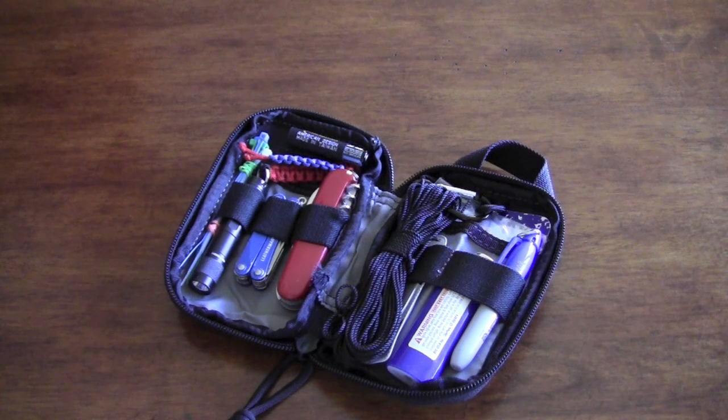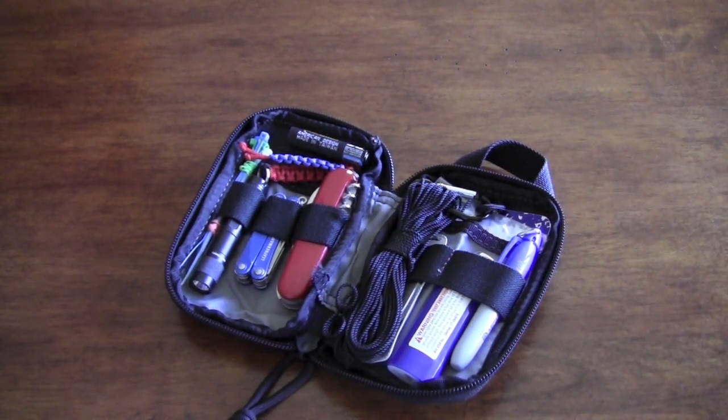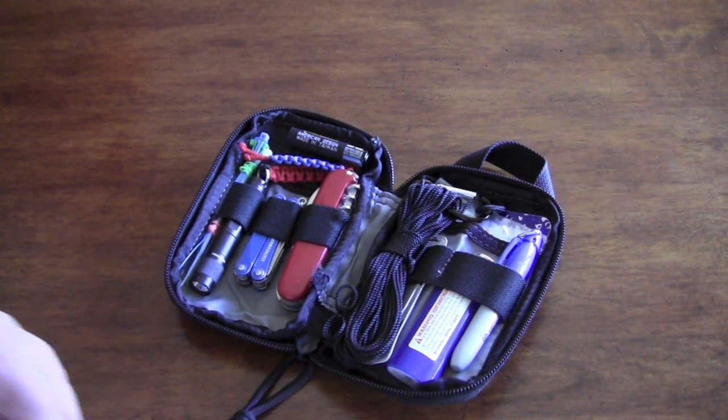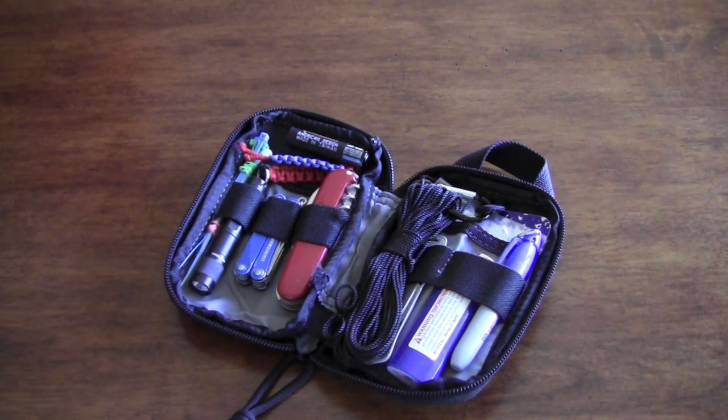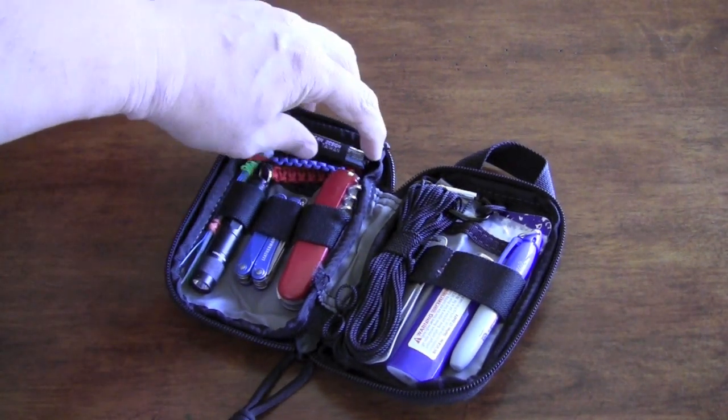I'm going to go over some of the stuff I have in here and talk about why I use this. I keep it in my EDC bag so I take it everywhere. All of this stuff is redundant in the EDC bag itself, but this is more of a smaller EDC. When I can't take that bag with me, I can just grab this out and have some tools for daily living or whatever I need.